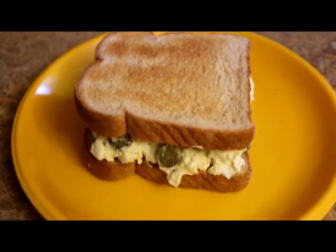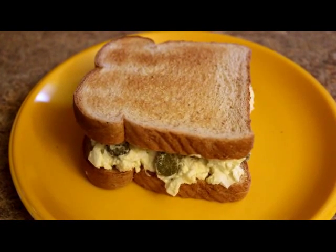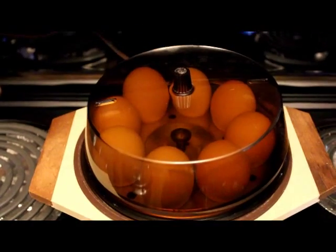Hi everyone, this is the Lighthouse Lady. Today I'm going to make some homemade egg salad. My neighbor gave us some fresh eggs from their chickens.